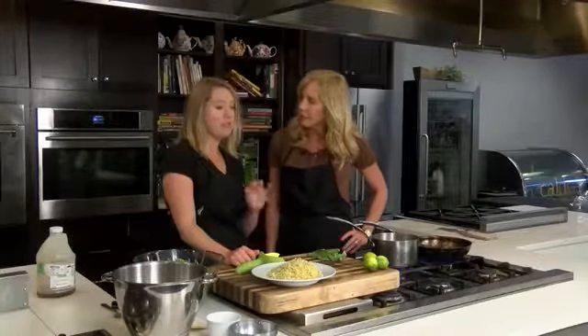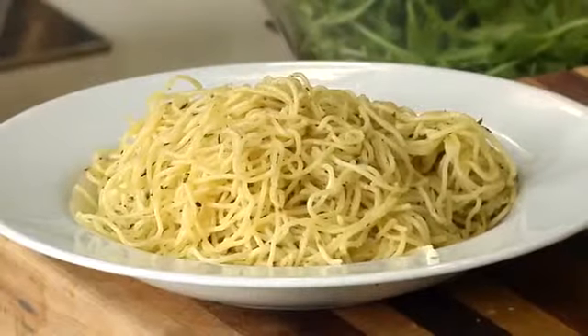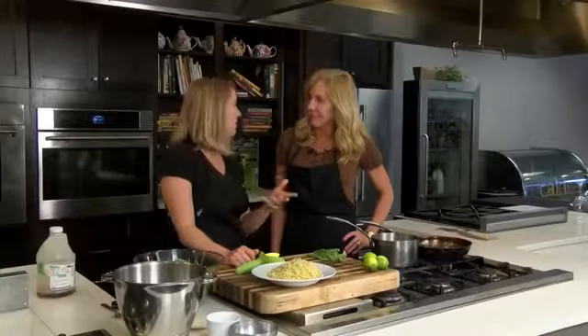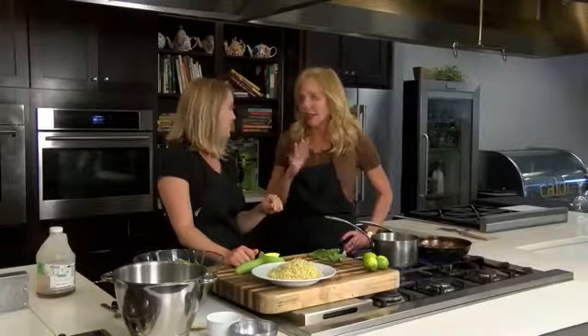The first one is going to be this herbed angel hair pasta. Kids love it, it's super easy. Angel hair pasta — the dried pasta in the box — is going to cook in a matter of about five minutes. It's really fast. Just boiling salted water, drop it in according to the box instructions, and honestly within five minutes it's ready to go. My kids love angel hair pasta.